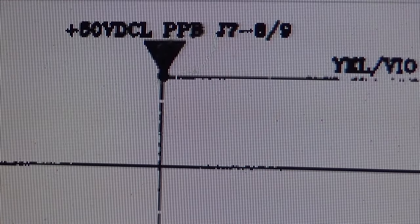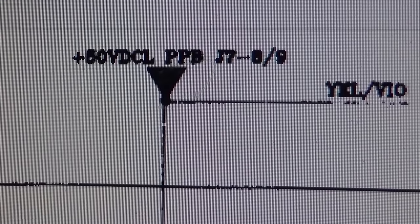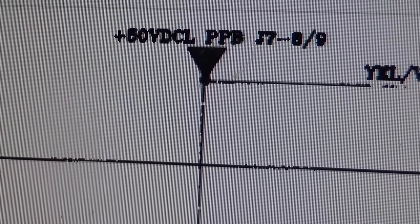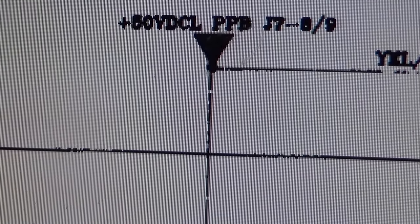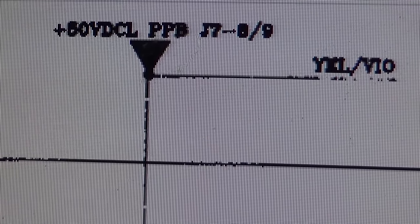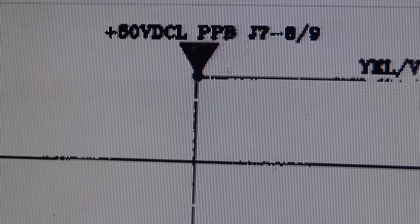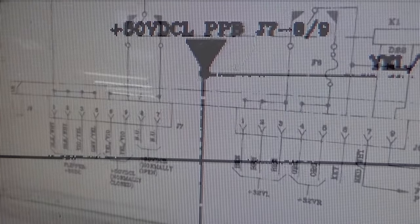PPB is the power board — it's basically the Data East power board, where they kept the high-voltage stuff on one board. J7 is the connector name and 89 are the pins. For whatever reason that line is missing, and it's going to end up being a fuse. So let me find plus 50 volts DC L on the schematics.